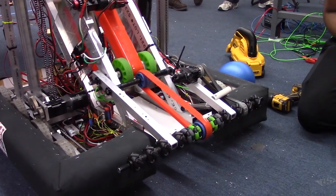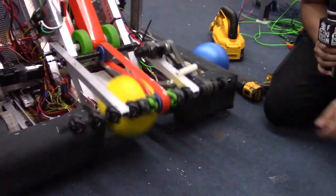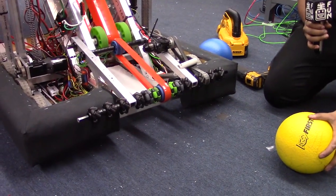I'm going to go ahead and first demonstrate just a ball coming in straight on and then from the sides. And from the side.